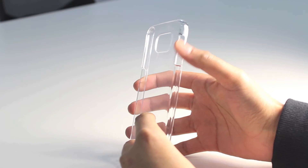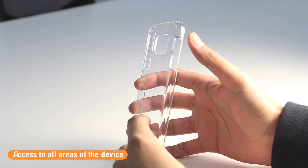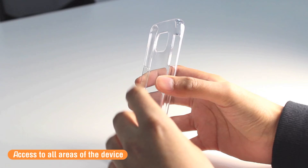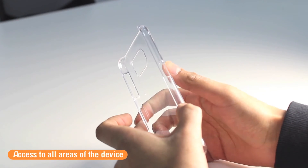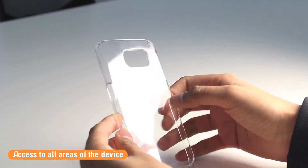Of course you're still going to have access to all the buttons, the ports and the charging ports. Along the left-hand side you can see there will be clear cutouts for the standby and the volume rockers, and on the right-hand side for the standby button.